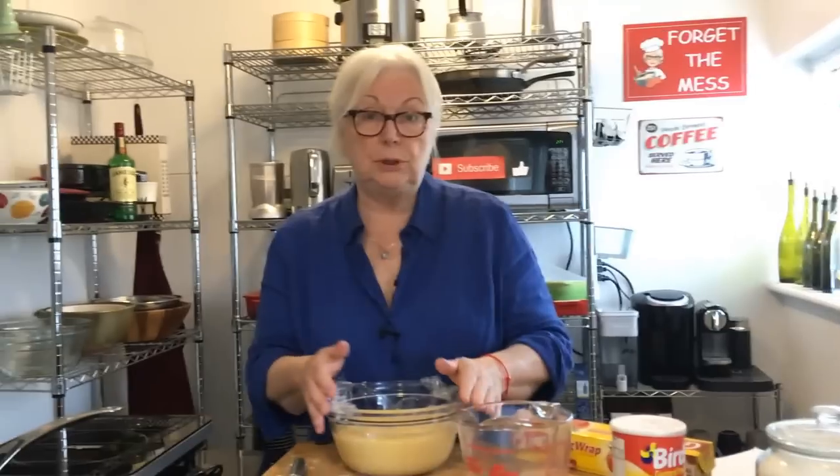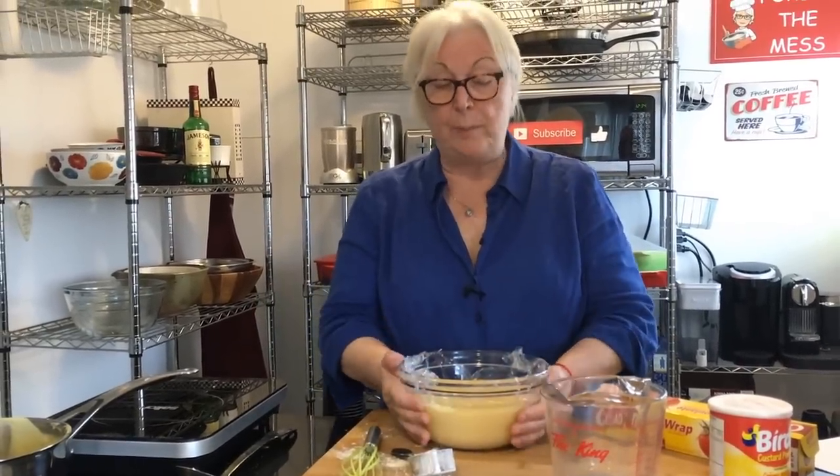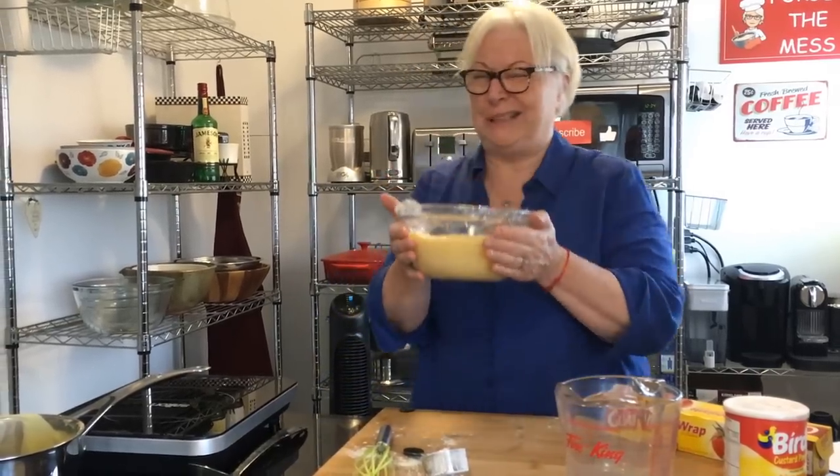This goes into the fridge until it's nice and cool. Don't know exactly — a couple of hours, maybe an hour. When we come back, we'll put it all together for you. I'm going to put this in the fridge — see you later.